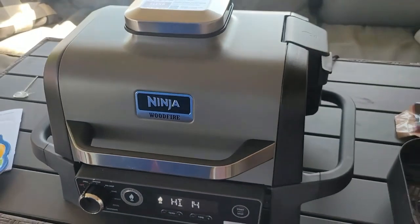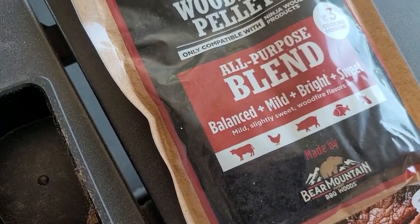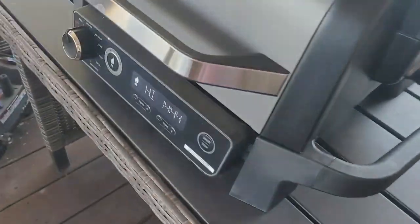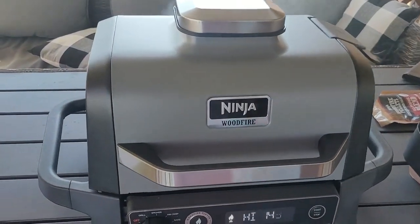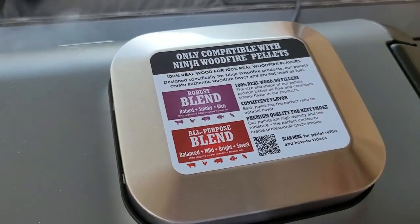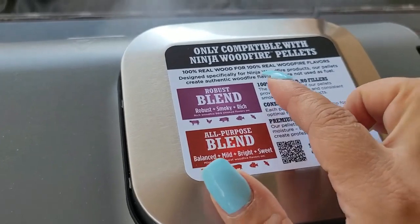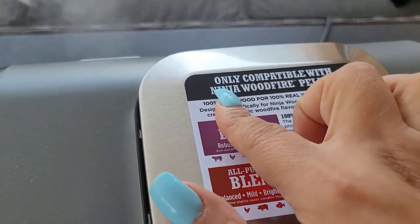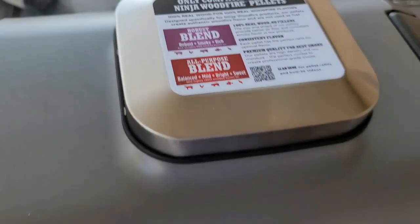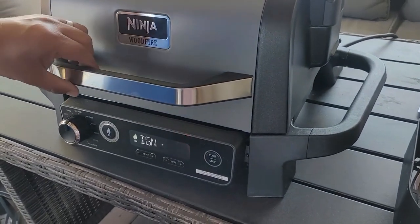You can smell the smoke. The all-purpose blend is described as balanced, mild, bright, and sweet. While we were waiting to preheat, my husband found another video confirming you can use any kind of pellets, any kind of brand — it doesn't need to be Ninja Wood Fire pellets, even though the label says only compatible with Ninja wood fire pellets.